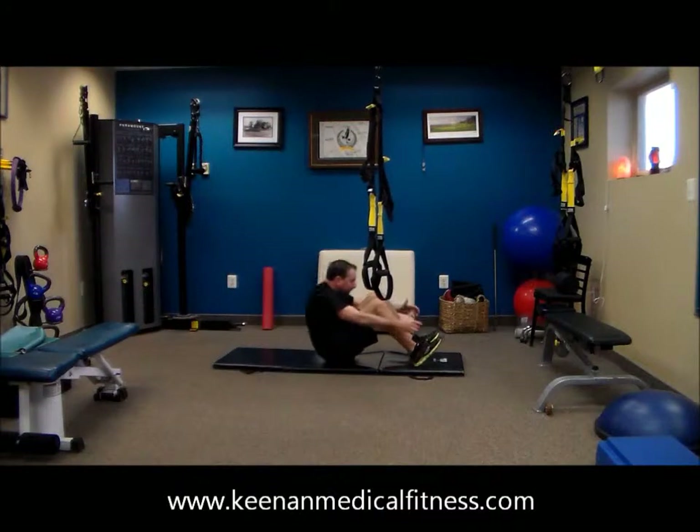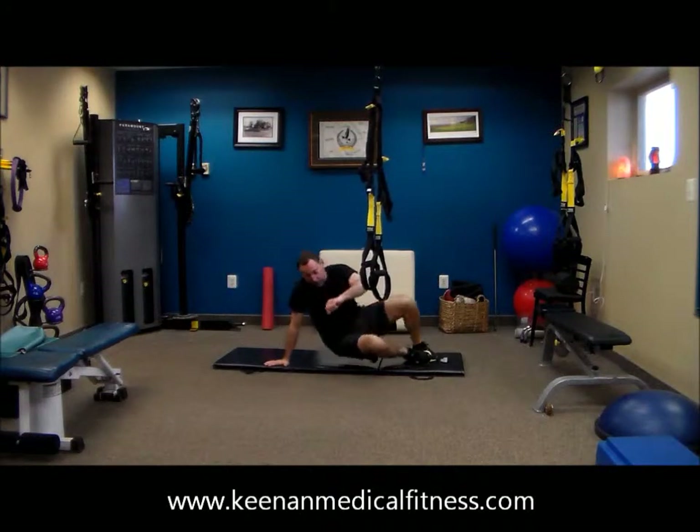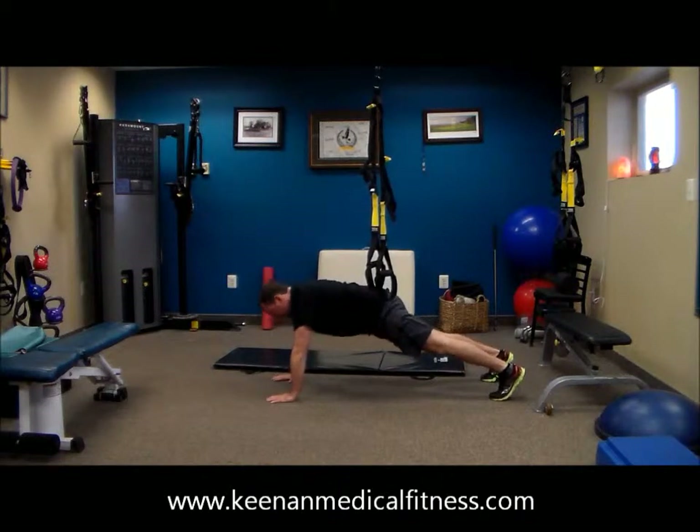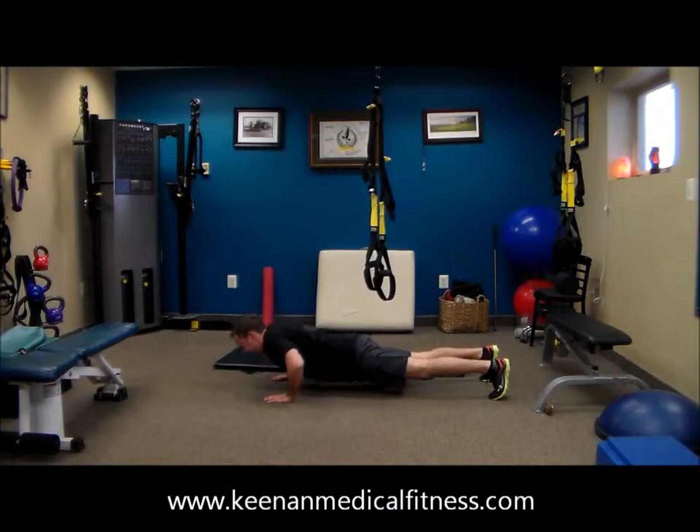So you count your ten reps out and he's counting his ten reps. Excellent job. Two and a half — we are halfway there.